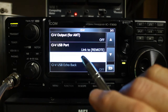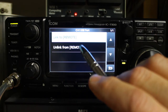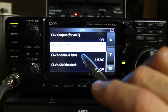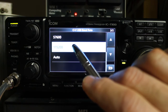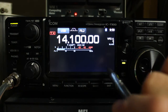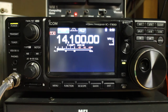For interfacing with RSBA1, what you'll want to do is go into the CIV USB port. Right now it's linked to remote — unlink from remote. Now these options are not grayed out. If you want the waterfall, you'll need to set your baud rate to 115200, and then we should be able to get a connection to the radio through RSBA1.